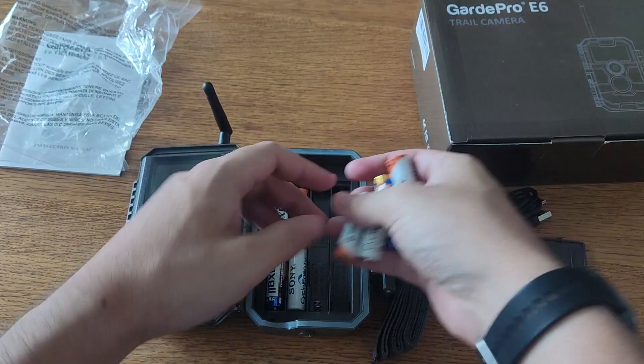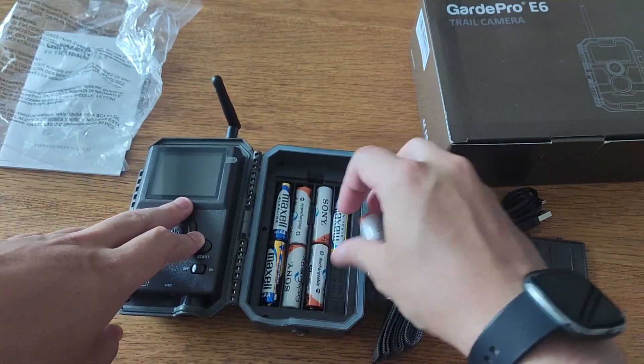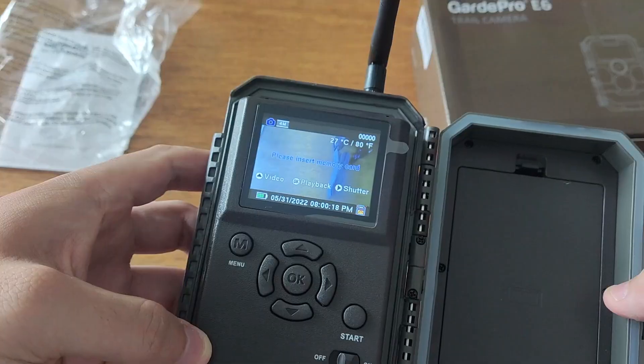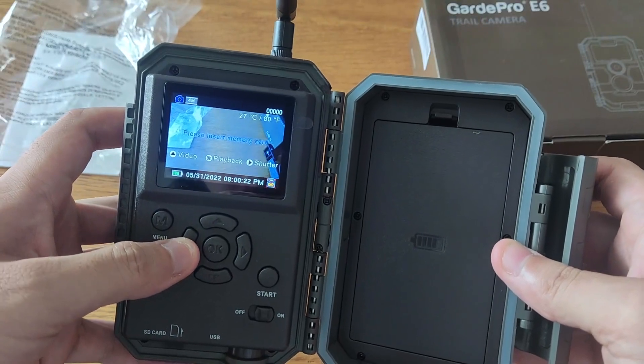First, carefully read the user manual before setting up the camera. Turn on the camera and press the Wi-Fi button. Then use the GuardPro mobile app to configure the camera's settings such as trigger speed, detection range, photo resolution, video resolution, and other settings.